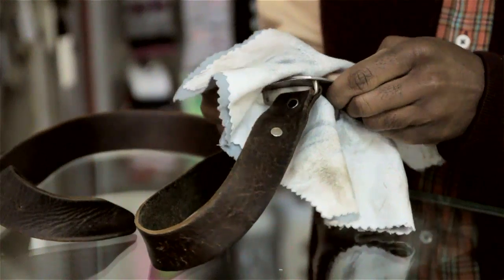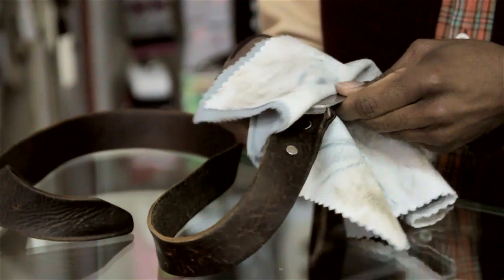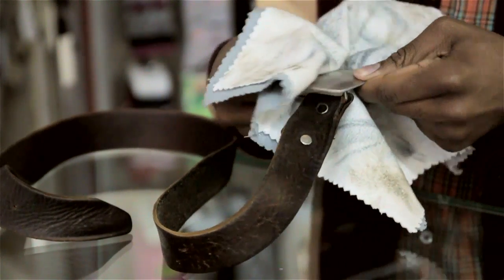But in order to not ruin the metal on your belt or strip any coverings that are actually over this metal, then you want to use a polishing cloth.